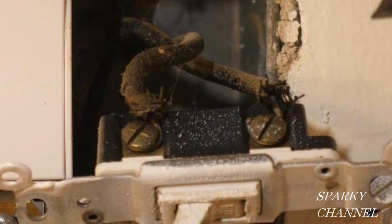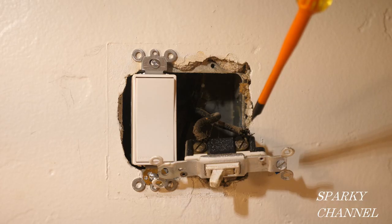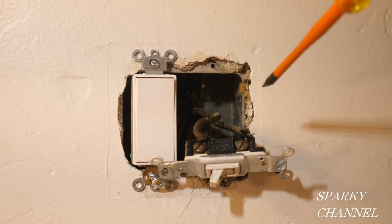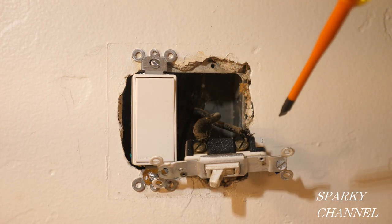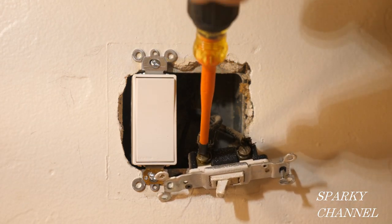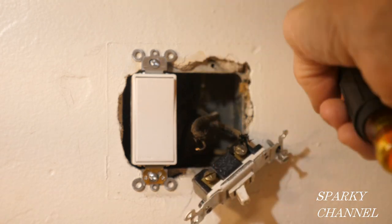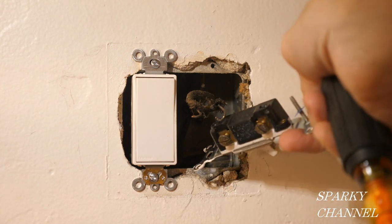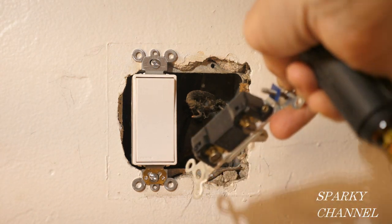Just because they were supposed to color-code the white wire to a hot color doesn't mean that they always did. That's why you may find white wires on switches in older switch boxes. Normally, I would just cut the wires here and here, but they're so short that I need the extra length. So I'm going to go ahead and unscrew the terminals and remove the wires from the switch. This old switch is probably from the 70s or so. First, I'm going to vacuum out the box and clean it up.